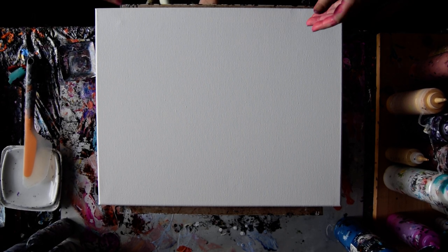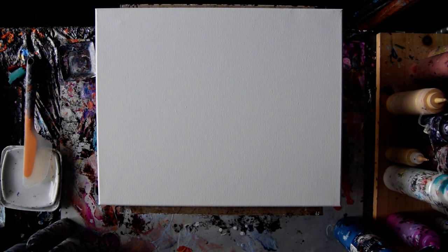Hello again. It's Priscilla Batsell in Spring Hill, Florida at Expressionist DART Studio Gallery with a 16 by 20 inch canvas and a desire to cover it with paint.